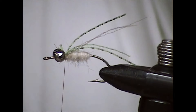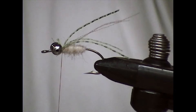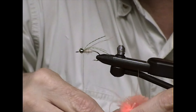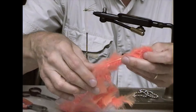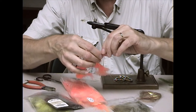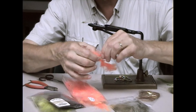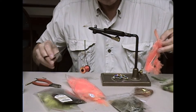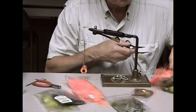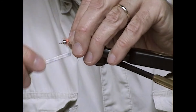Then the marabou. You can do this different ways — sometimes a little bit of orange, not much, but just a little bit. I like orange in a lot of underwater, bottom-bouncing-type patterns. It doesn't have to be a lot. Tie it on there right over the top.